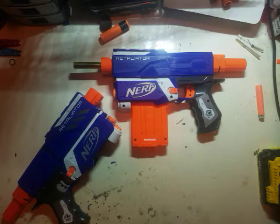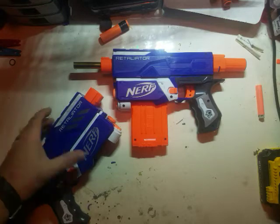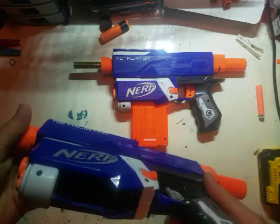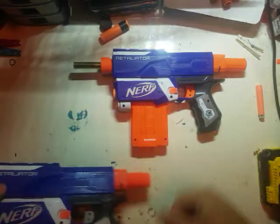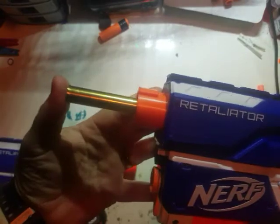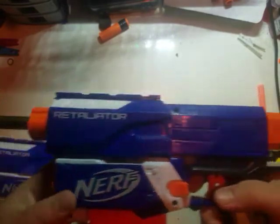Hi guys, it's Ben again from Nerf Mods for Beginners. Today we're going to look at brass breaching your retaliator — how to turn your basic retaliator, which is a 6kg, into this with a good air seal.